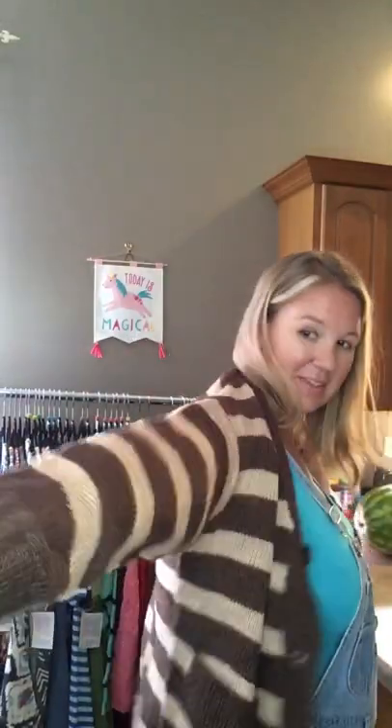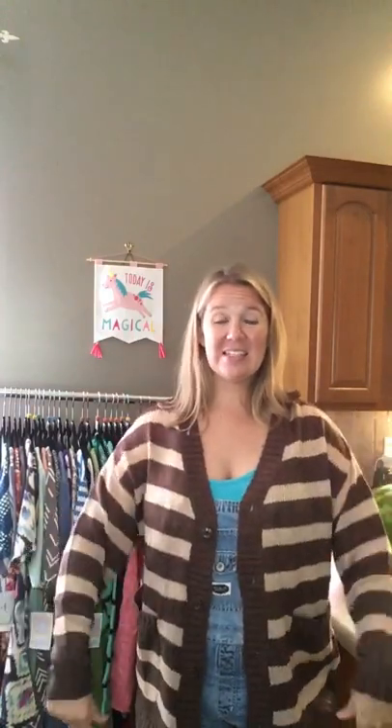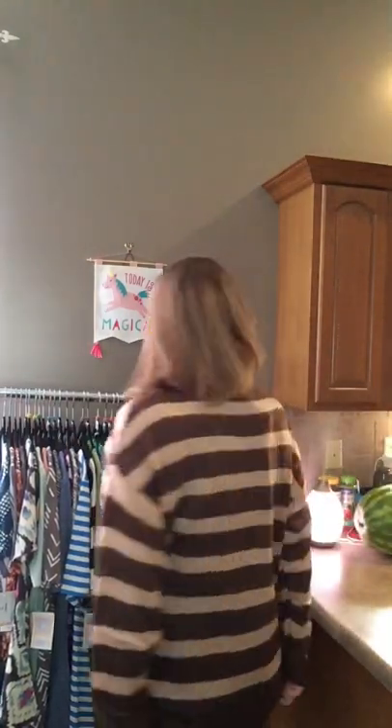Okay, now the medium is bigger and definitely a little bit longer — she goes down all the way to like the bottom of my shorts, past my fingertips. Perfect length for those chunky knit sweaters, right? This is really the perfect fit, especially when you button her up.